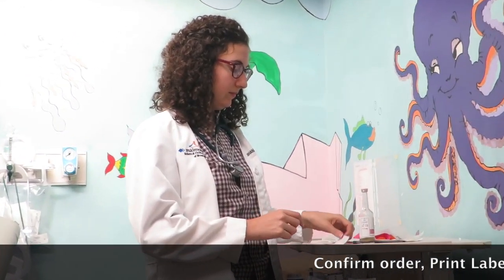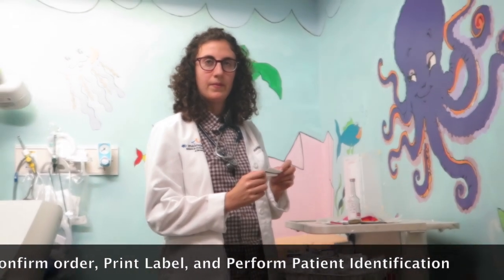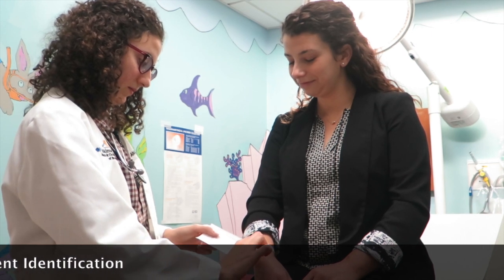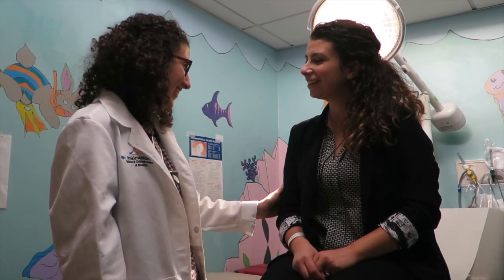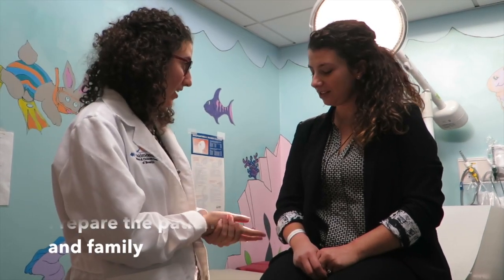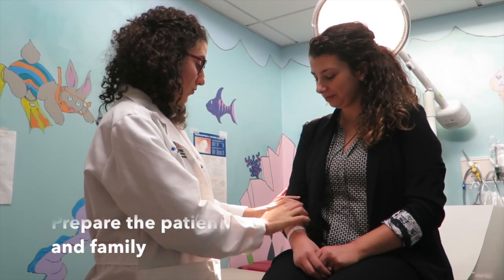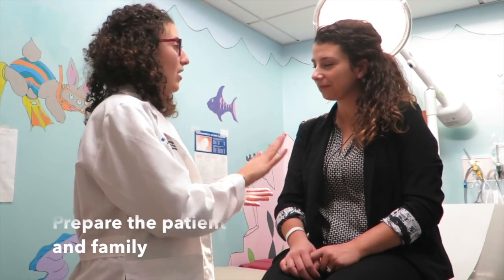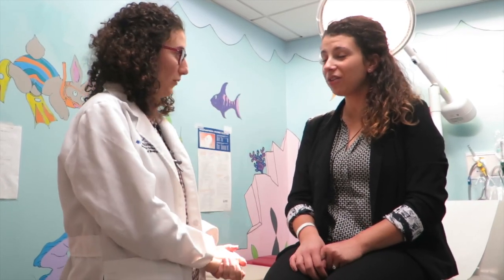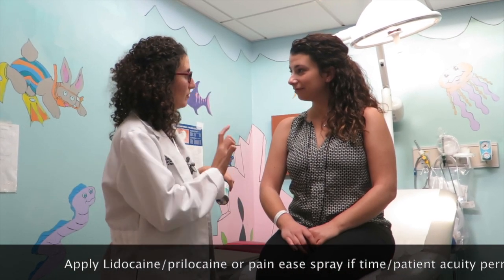Confirm blood culture order and ideal blood volume and print the labels. Perform patient identification using two identifiers. Prepare the patient and the family by explaining the procedure as well as the indications and any complications. Apply Paynees or EMLA if time and acuity permit.